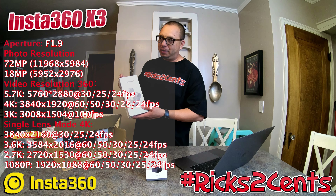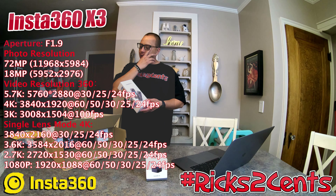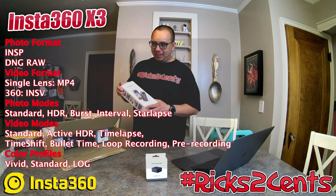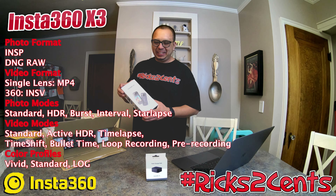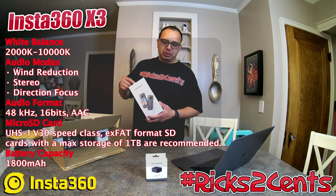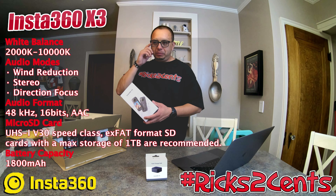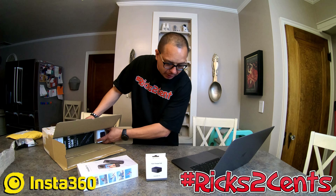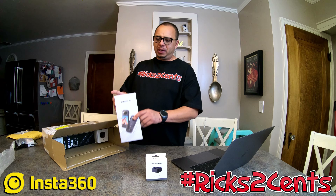So here's the Insta360 X3 camera itself. There's going to be a ton of videos on this. It's unusual for a manufacturer to come out with a bunch of new products at the same time, and it seemed like Insta360 came out with like three different cameras within a short time frame. I did do my research, watched a lot of YouTube videos and reviews from other buyers on what they liked and disliked.